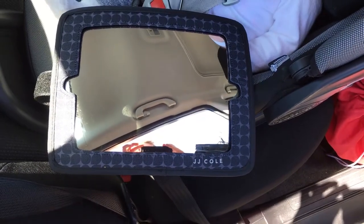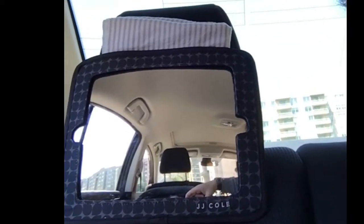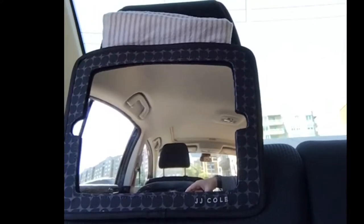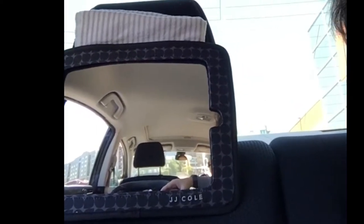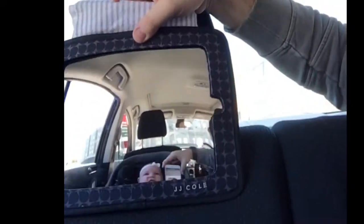So here I've got the mirror — I'm just standing outside the car. This is basically just going to go over the seat and then you're going to tighten it. From the baby's position, she can't see herself but she can see the dashboard. If we tilted it down more, she'd be able to see herself as well.